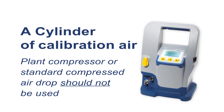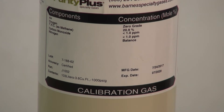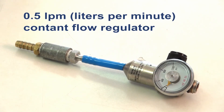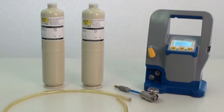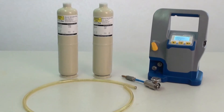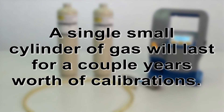A cylinder of calibration air is also needed. In most cases, air from a plant compressor or standard compressed air drop should not be used, and it is recommended to obtain a small dedicated cylinder of calibration air. There must be a 0.5 lpm constant flow regulator between the cylinder and the Beverly. These can either be purchased separately or specified to come pre-installed on the cylinders from your gas supplier. Typically, a single small cylinder of gas will last a couple of years worth of calibrations.